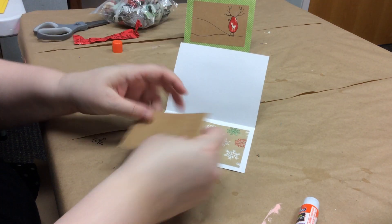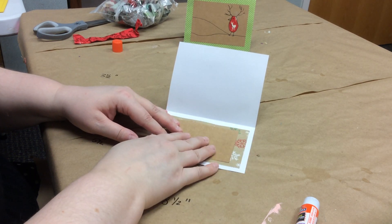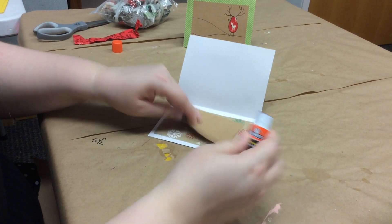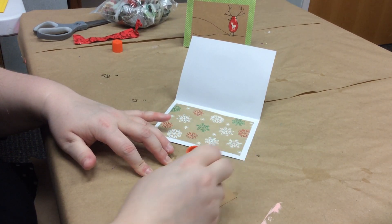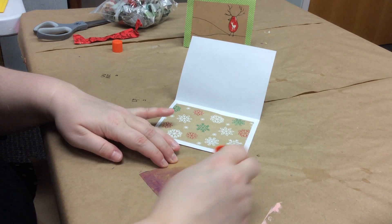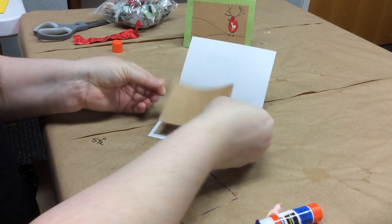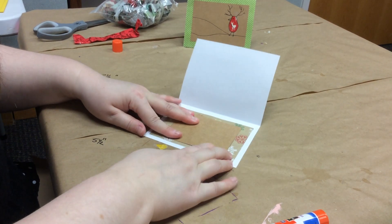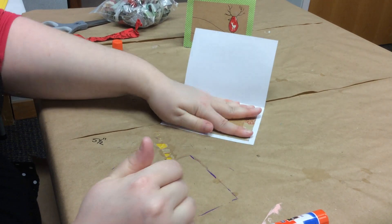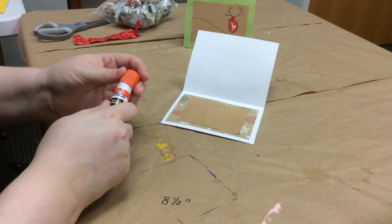We've got our outer piece and our inner piece layered inside. Now we just need to add this smaller brown piece right there in the center. I'm going to start gluing from the center this time so the edges don't dry before I can get them down.